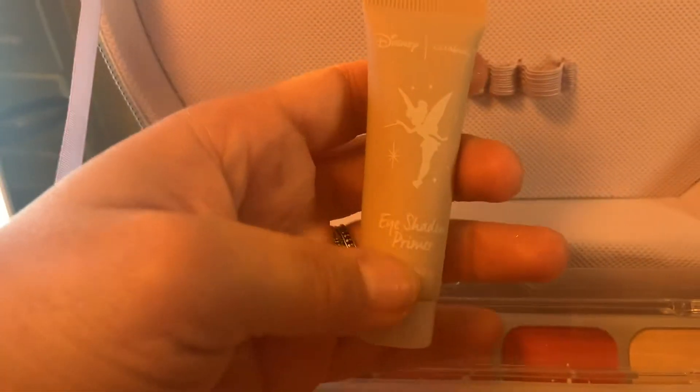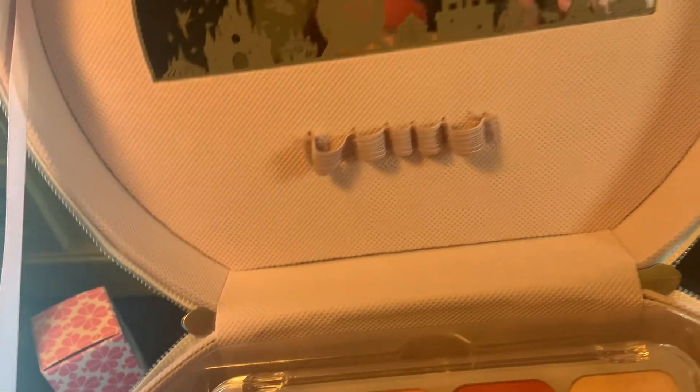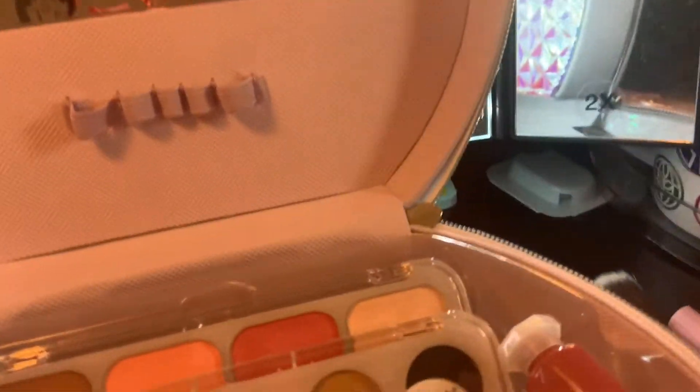We have an eyeshadow primer with Tinkerbell on it. And then we have, with the mirror, a liquid blush. Alright, so let's try some makeup — you guys ready? We're just going to do some swatching.